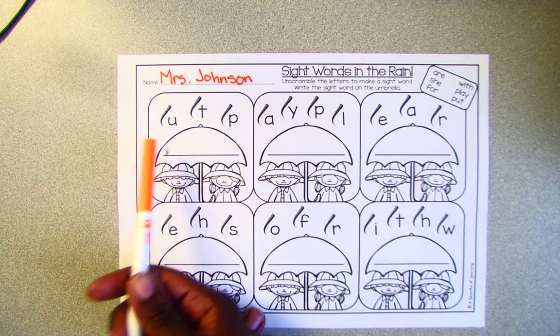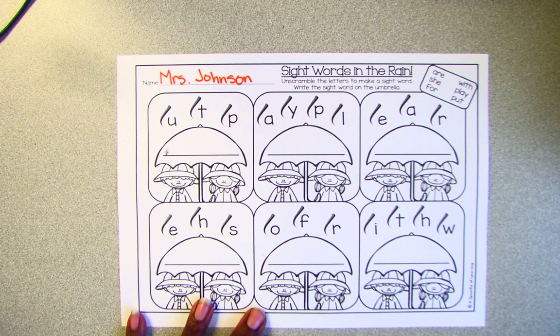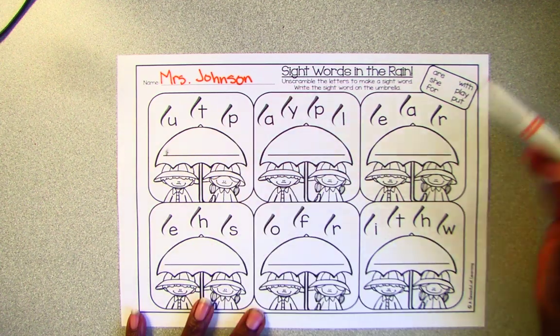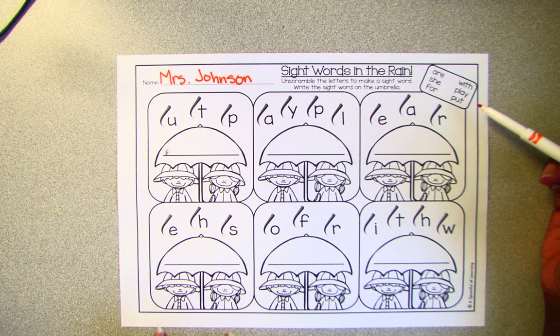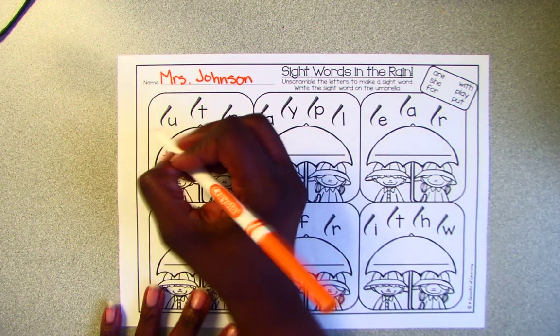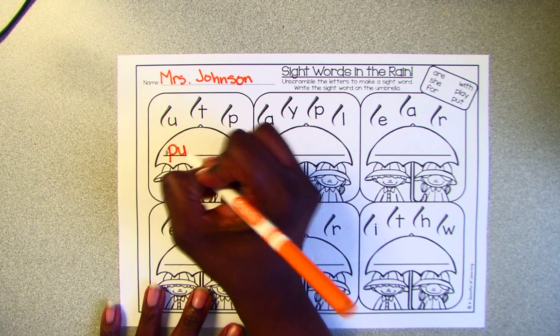So we're going to look at the letters that are on top of the umbrella and figure out what sight word it is. So we have a U, a T, and a P. So what sight word over here has a U, a T, and a P? If you said put, then you're correct. So we'll write put on the line.